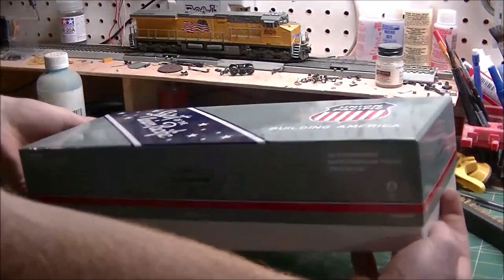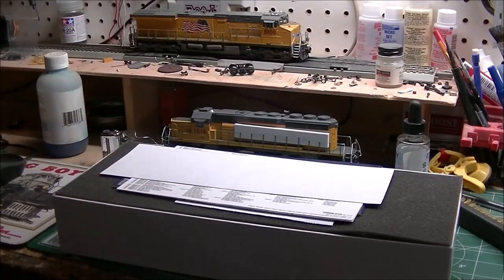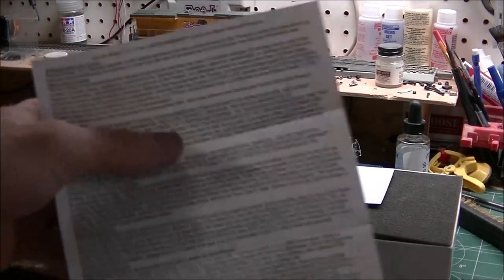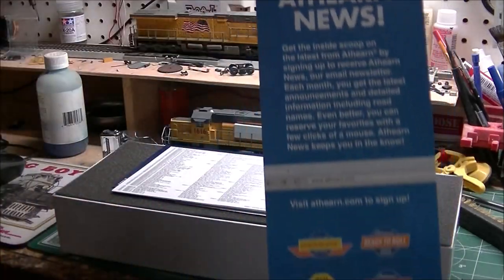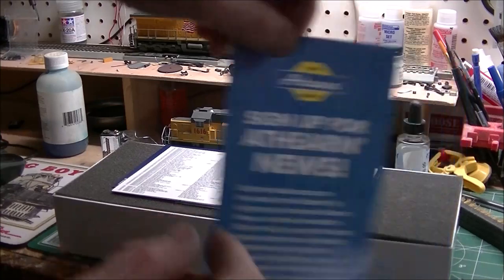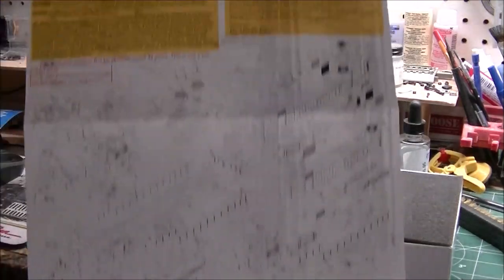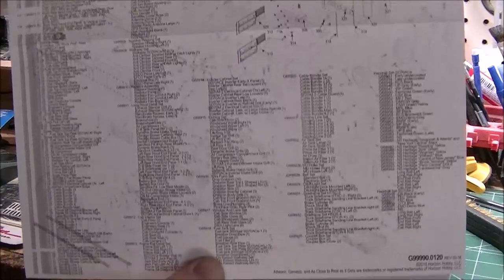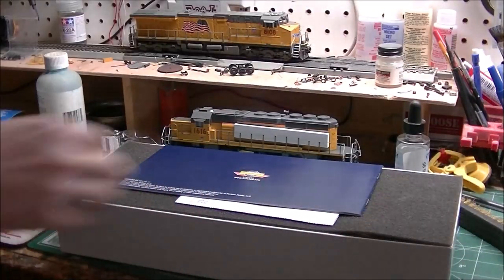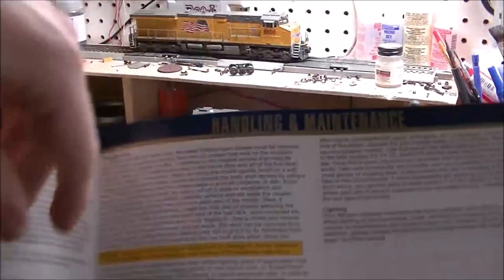I'm going ahead and getting this thing out of its box. Of course, standard documentation — you've got what looks to be warranty info, a sign-up for the Athearn news newsletter which is free, and I'd recommend signing up. There's also a parts diagram.